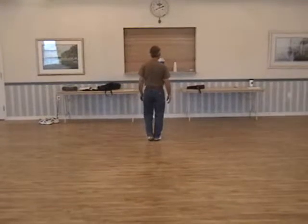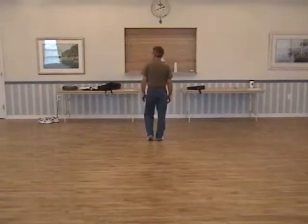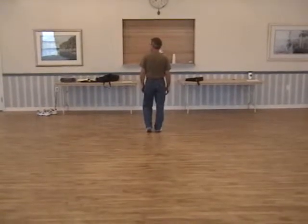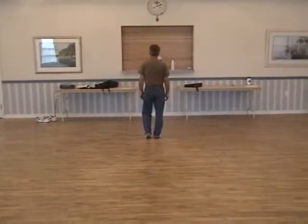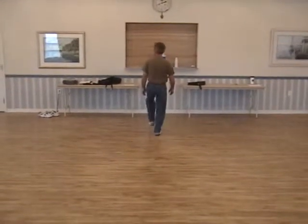One, two, three, four. Now we're going to do a stomp, double step, drop step and kick. It looks like this. Five, six, stomp, double step, stomp, double step, drop step and kick.